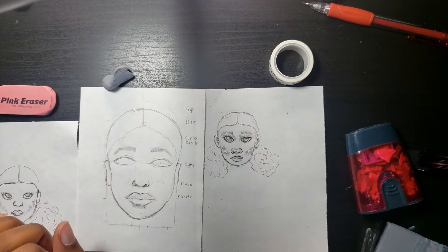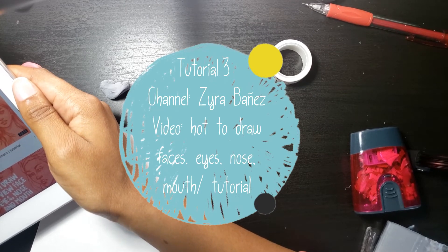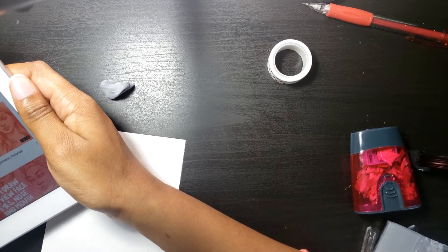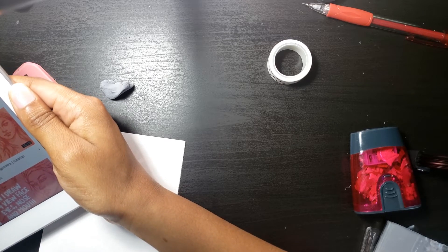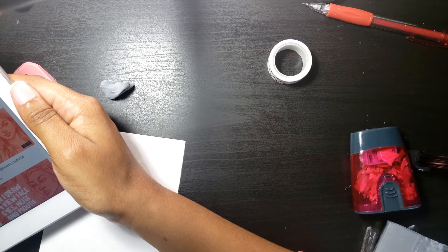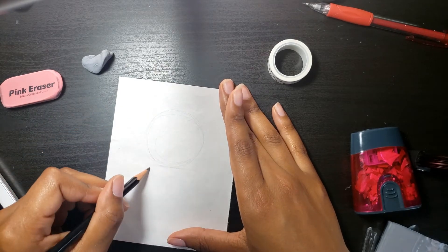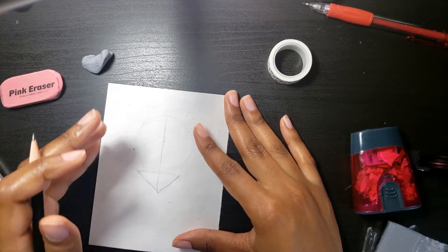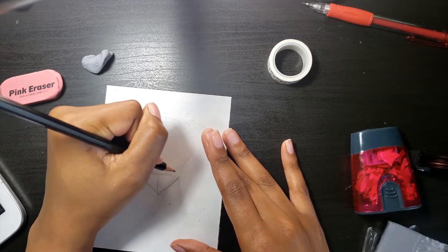The third video I chose was 'How to Draw Faces: Eyes, Nose, Mouth Tutorial' by Zyra Banez — I believe that's how you pronounce her channel. By the way, I'll have all three of the videos I'm referencing linked below, in case you want to see how these were supposed to turn out versus how they did turn out, or if you just want to practice drawing faces yourself. This is the first time I've ever seen someone use a circle and an inverted triangle, so I'm interested to see if maybe this is the technique that will help me draw faces better.